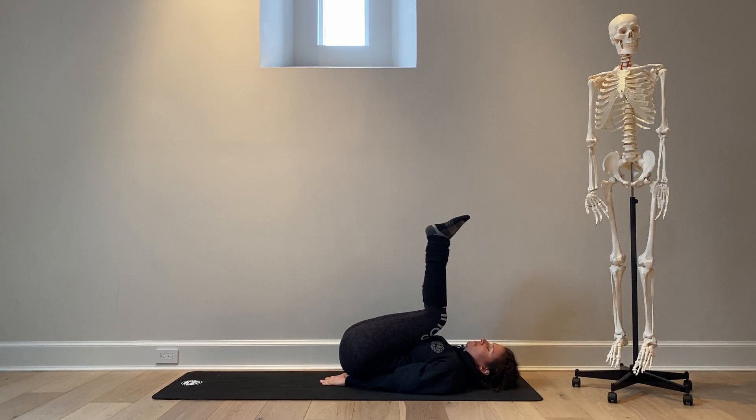This is how we start. From here, begin to engage her core — strong core engagement. Any of these inversions, shoulder stand, handstand, or headstand, require a lot of core engagement. Then we're going to ask Ashley to begin to lift her lower body, her legs, all the way up towards the sky.